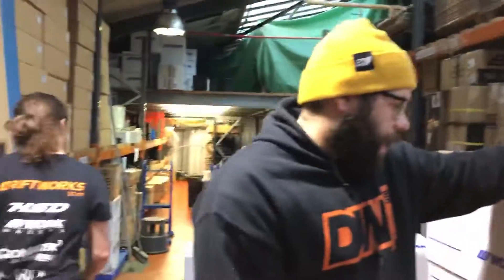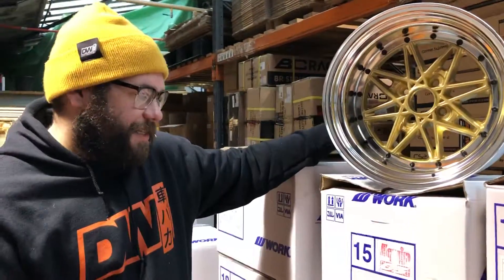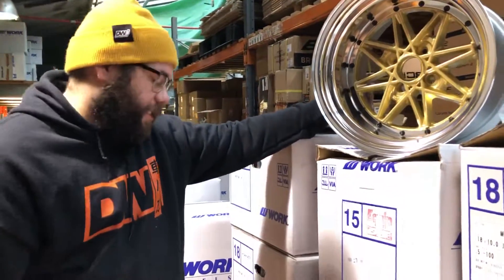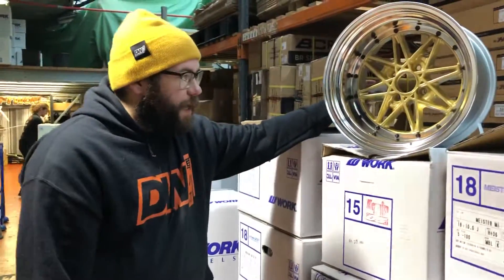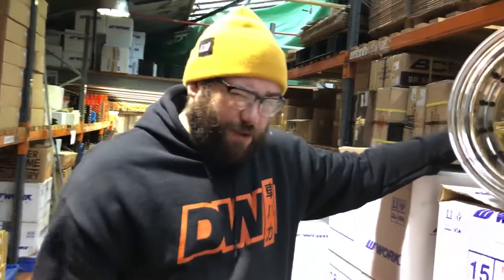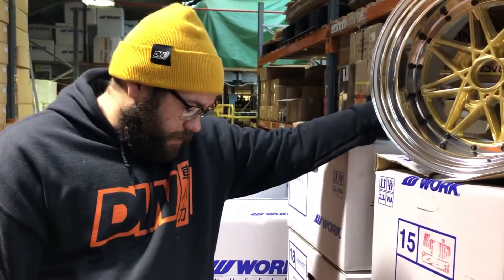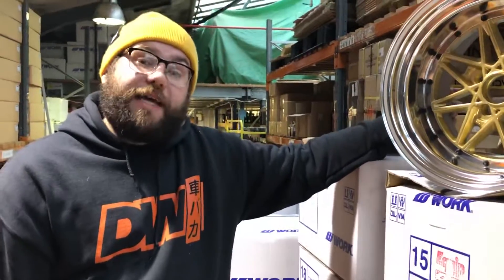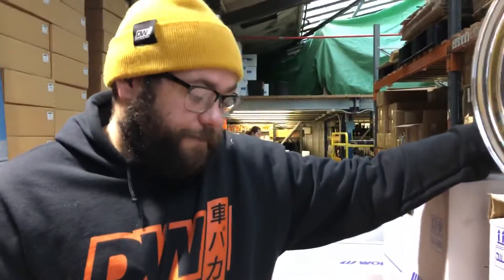Hi there, I'm Fraser from Driftworks.com, and that's Chris from Driftworks.com. We're looking today at an Equip 03 in a good size — this is a 15 by 10.5 ET plus 1, O-Disc. This might be for the back of a Rocket Bunny MX-5, or something big — 4 by 100 bolt pattern.